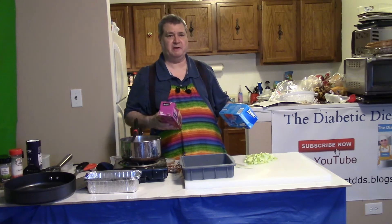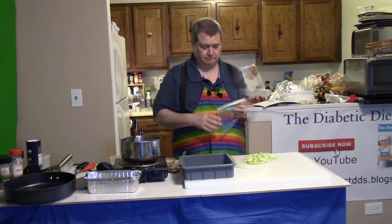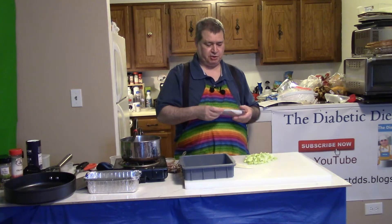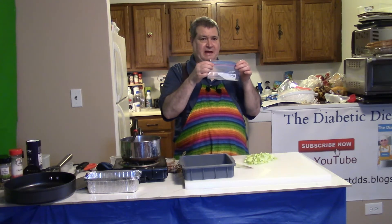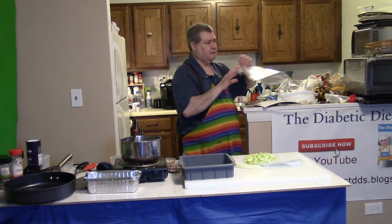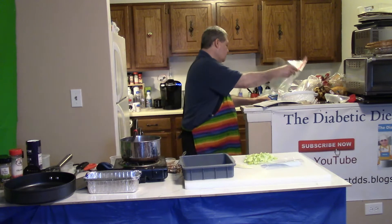The blue ones cost more than the red ones, so if you go through a lot of bags like I do, you want to buy a lot of the red ones. Ziploc bags come in the sandwich size — sometimes they're Ziploc, sometimes they're not. Then you have gallon bags, and both sizes come either red or blue.